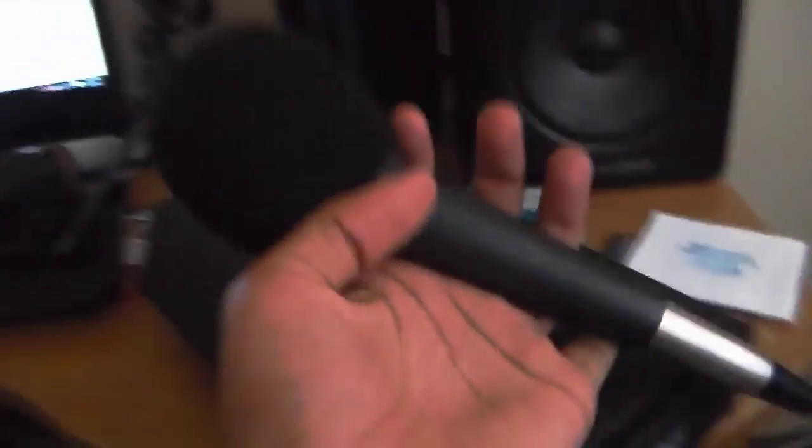It also has this rubber band, which I don't know what it's for, but I guess I could wrap up the cord with it. Like I said, I only use microphones for recording music, and the one I've always used is the classic Shure SM58. Well, this is too big obviously to do recording just for YouTube videos and stuff, so that's why I need a smaller solution.